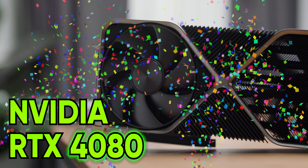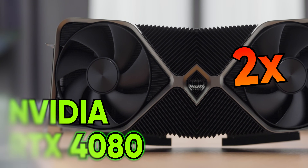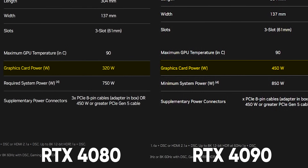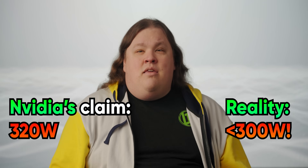The RTX 4080 is here, and NVIDIA claims it's going to double the performance of the previous generation, which would put it dangerously close to the RTX 4090's performance level at what they say will be a much lower power draw. And yet, NVIDIA's claims were far higher than the power draw we actually see — which is the kind of lie that I don't mind hearing.